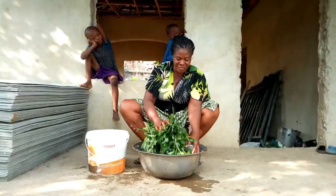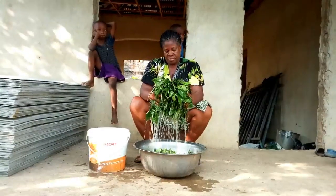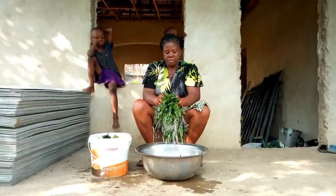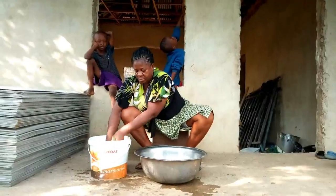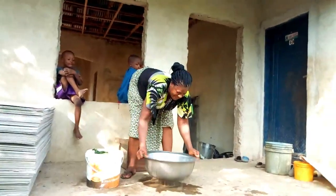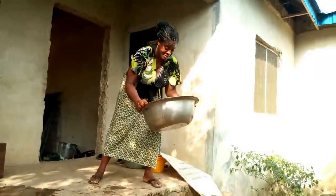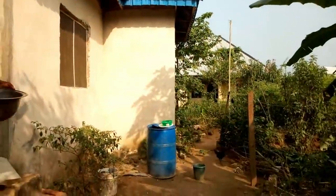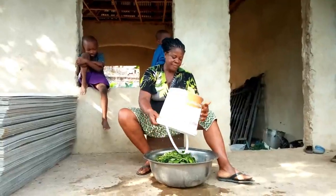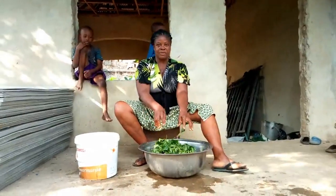Before you wash the bitter leaf you have to rinse out the sand first. You know this is the village, so this is how we throw away water in the village. So I'm going to start doing my work.